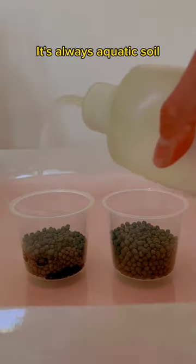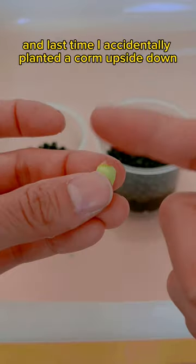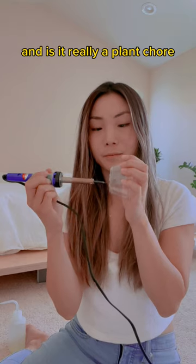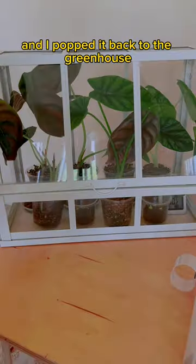What's my substrate of choice? It's always aquatic soil. I keep it pretty moist. Last time I accidentally planted a corm upside down, so make sure the pointy side is up and the part that was attached to the mother plant goes down. And is it really a plant chore if you're not busting out your soldering iron? Poke some holes to make a humidity dome and I popped it back to the greenhouse.